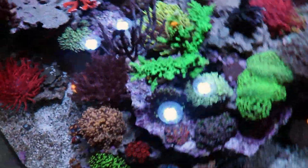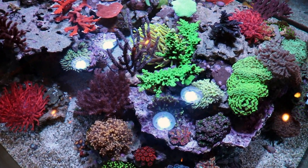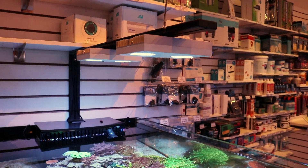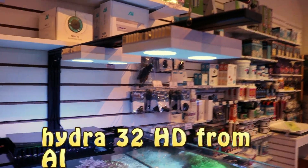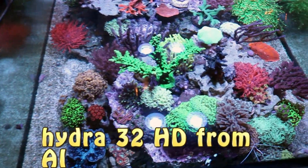Lucio, what up out there in Italy! I got your email — Lucio is running the same lights that we're running here in the store that we absolutely love. It's the Hydra 32 HDs by Aqua Illumination. Absolutely in love with these lights, it lights up the tank really nicely.